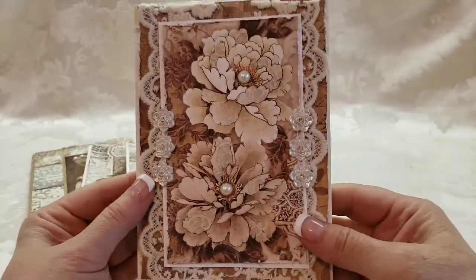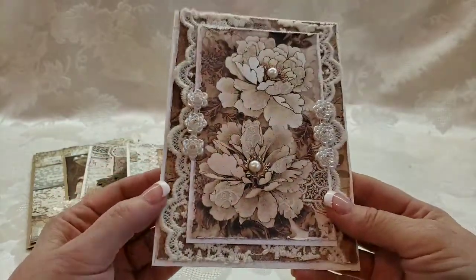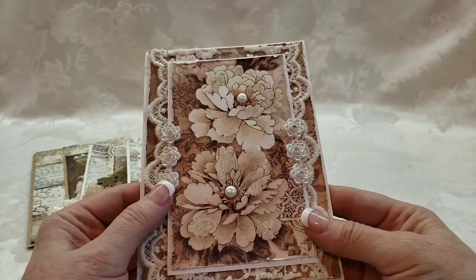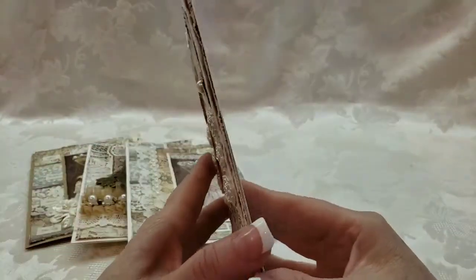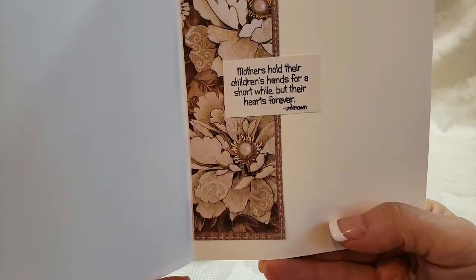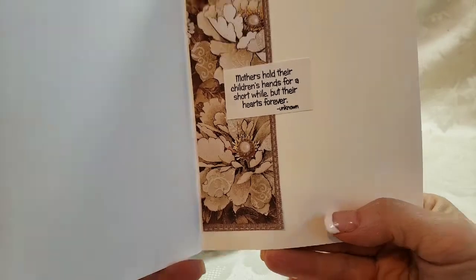Then we have this one — the flowers on this paper collection are just gorgeous. I don't know what kind they are, peonies maybe, but I love them. So so pretty. Little flat-back roses there. This one opens up: 'Mothers hold their children's hands for a short while, but their hearts forever.'